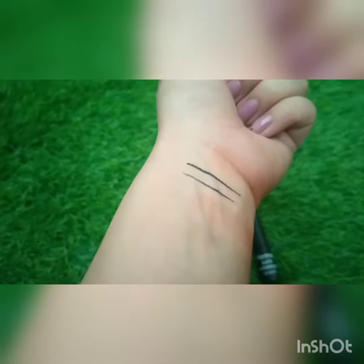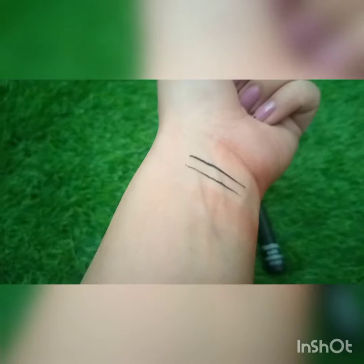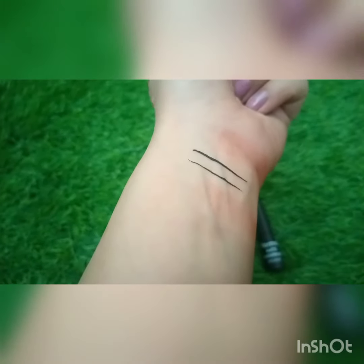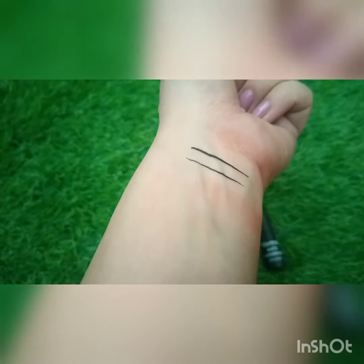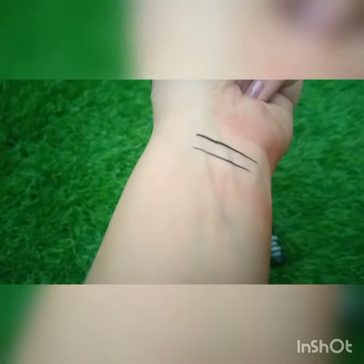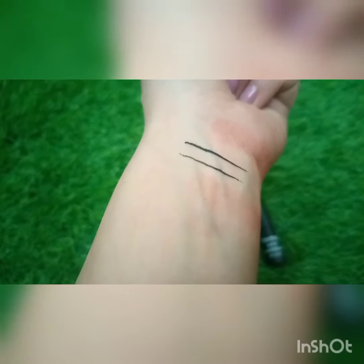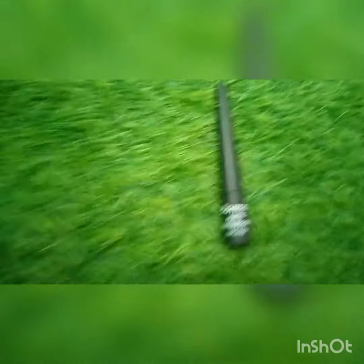I have done this swatch so you can see how much product you can apply — it is up to you if you want to make it thick or thin, you can easily do it. The liner's tip makes it easy to create wings as well.